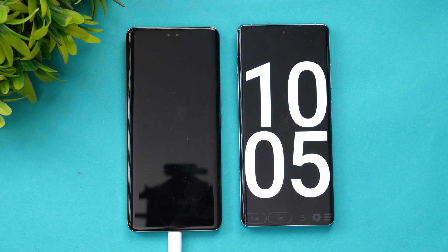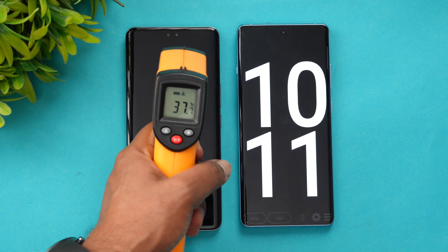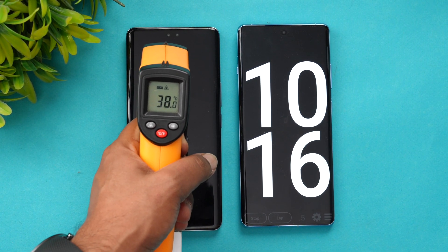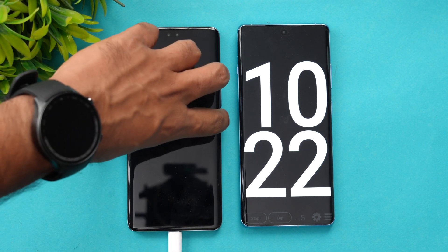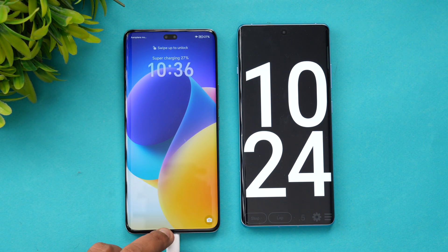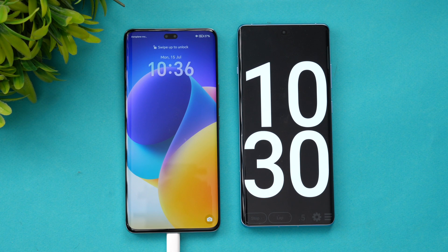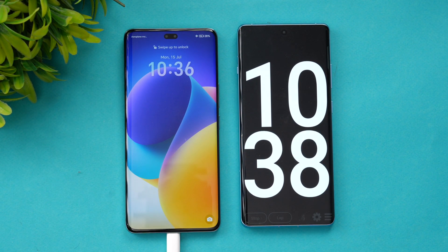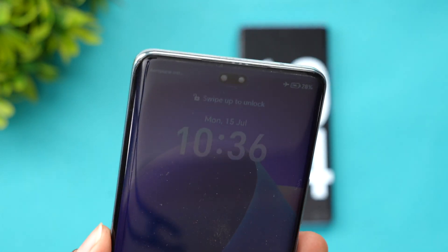Now we are at 10 minutes of charging the Honor 200 Pro. There's a slight increase in temperature from 36 to 38.4 degrees, still well under control. The battery is now at 28 percent — more than one quarter of the battery completed in just 10 minutes of charging. Let's come back at 20 minutes.